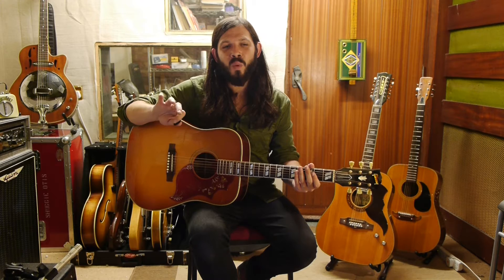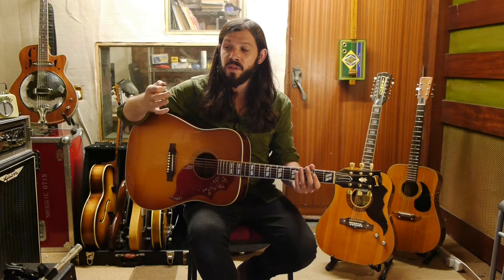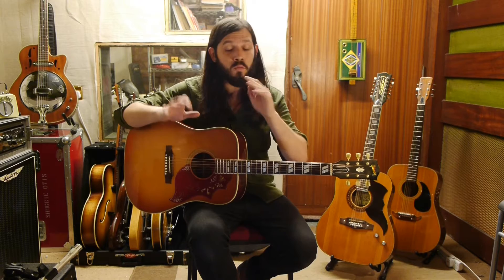It gives you the ability to play some really nice lines within your chord playing. And also when you're playing a solo, it just gives you a different way of playing certain lines by the freedom you have of down strokes with the plectrum and up strokes with these fingers.